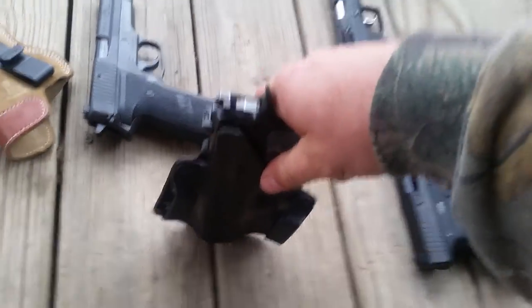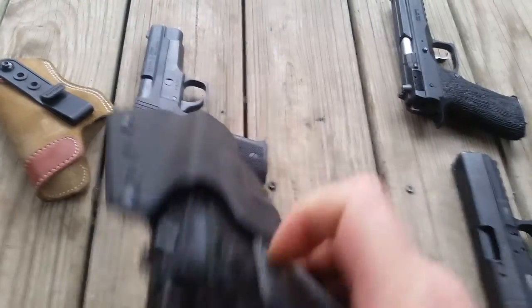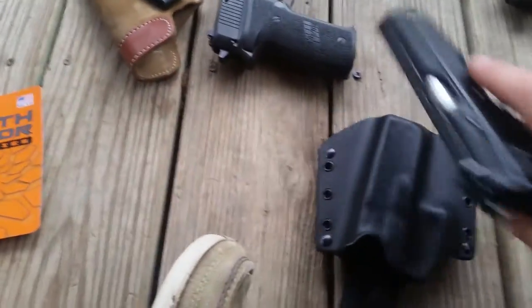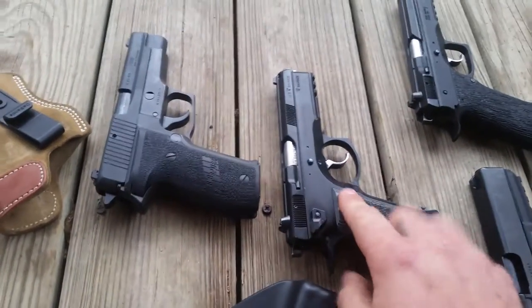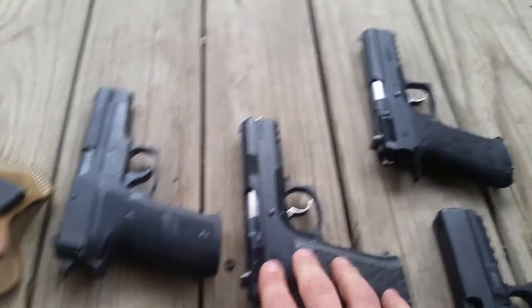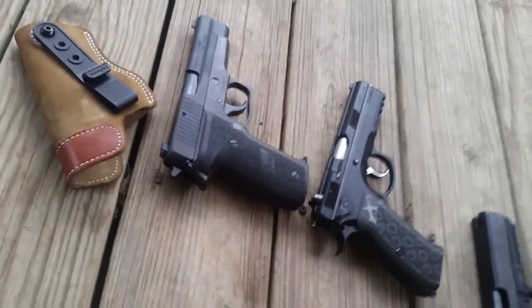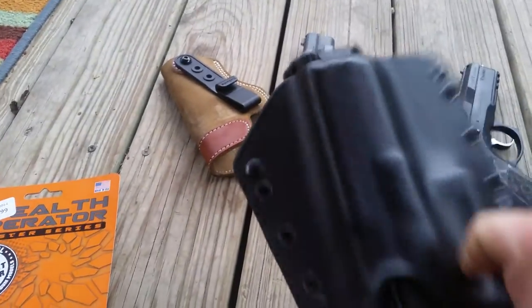Now the SP01 Tactical — highly modified. Push it in, heard it snap. It sticks out a little bit since it's a long frame, but it has retention. This is where I always have problems with my Kydex holsters — I can't use them for my SP01 with the fan on. But locked in — retention confirmed — even with the longer frame.